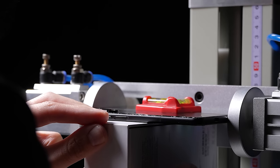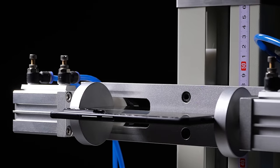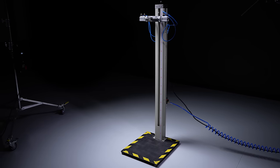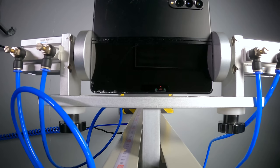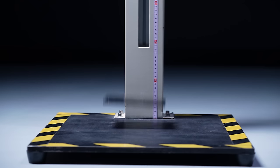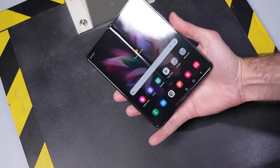With the Fold surviving our standard drops from one meter, it's time to start pushing things to the limit. Going forward, all of our drops will be from higher up at just under 1.5 meters onto a steel surface. Starting off with bonus drop number one on that inner screen. After that second drop on that inner screen, it still didn't crack.